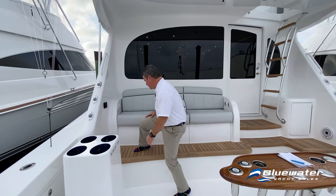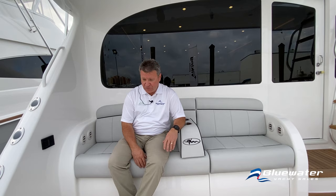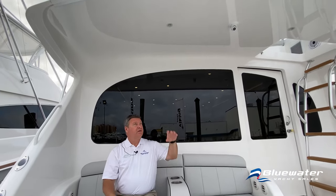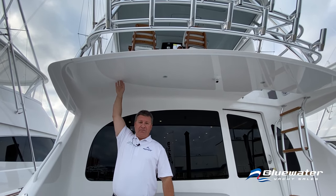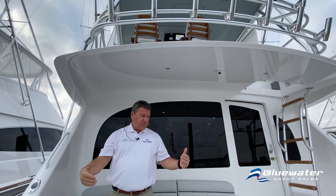On the mezzanine seating there are HVAC vents — four of them, two in each of the fixed armrests — along with wonderful mezzanine upholstery, which is all removable. If you look at the overhang, standing straight up I'm right in the middle of it, so you get a lot of shade in this space.